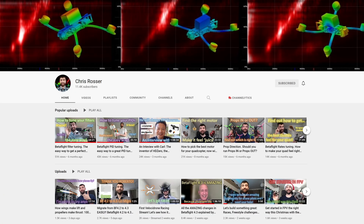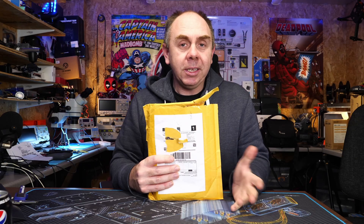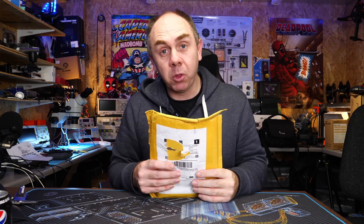Today we're going to be taking a look at what is inside this envelope. This is said to be one of the best design frames on the market from a vibration point of view. It is designed by the man we all know and love as Chris Rosser, and it is the AOS 7. In today's video we're going to take a look at this frame, put it together, and give you some thoughts.